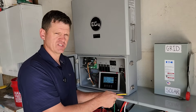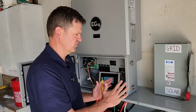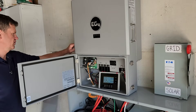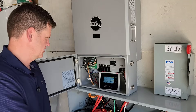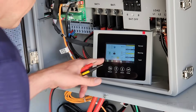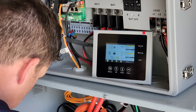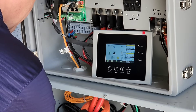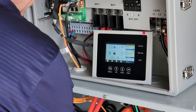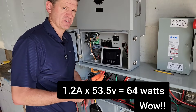Let's go ahead and test the idle consumption because I haven't tested that yet. I have low power use right now, so I'm going to switch my house over to grid and turn off my solar — so this is just idling without any loads. The battery is at 53.5 volts. After zeroing my meter: 1.1 amps, wow, that's really low. It looks like about 1.2 amps, so it's idling at 64 watts according to my test — that's pretty good.